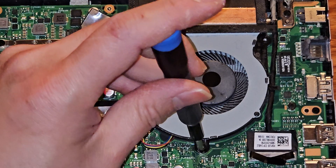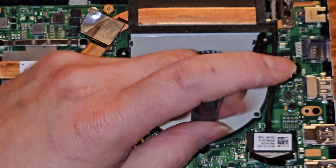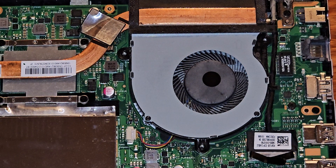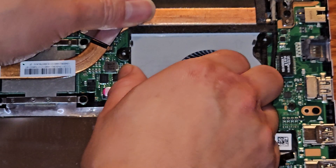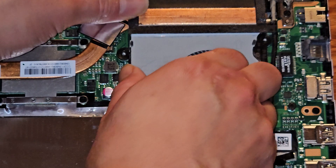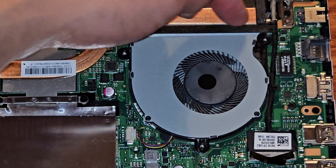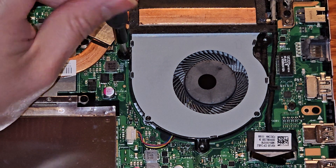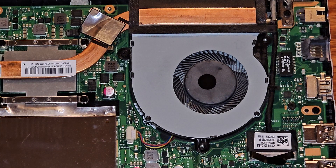There are three screws. The fan is actually stuck to the heat sink, so we can't just lift this up. I was hoping I could lift it up and clean the dust stuck to the grate, but I guess not. So I'm probably just going to use a vacuum and try to pull the air out through the fan and hopefully that will get most of that dust out.